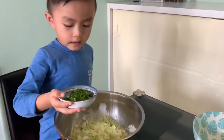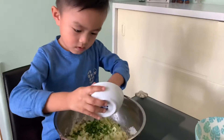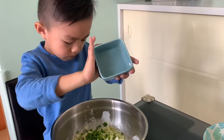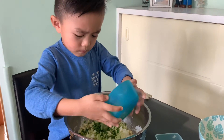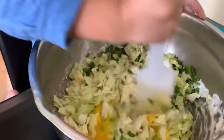Mix it in here, then you put the green onion and the garlic. And then the egg. Looks yummy!